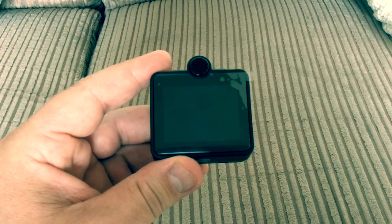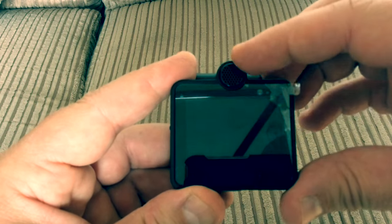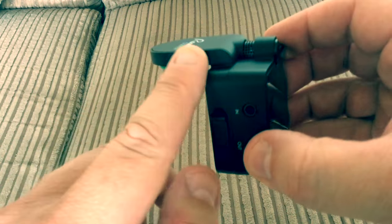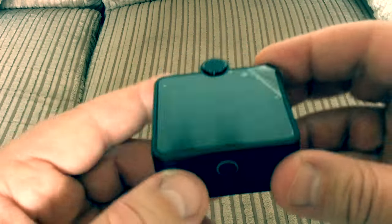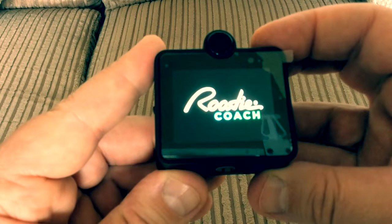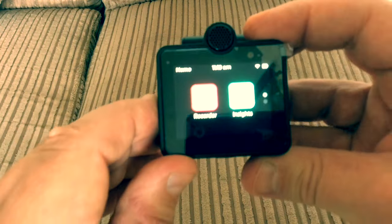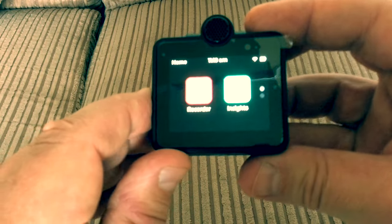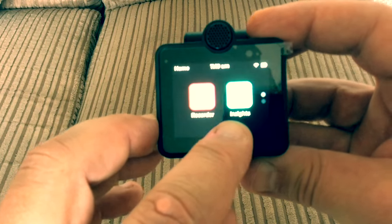The attachment slots into the side and fits firmly on your guitar. The device itself has a screen, and on the top there's a built-in microphone for picking your vocals up. The other microphone is in the attachment — that picks your guitar up. Underneath the screen there's a little switch, and when you switch it on you get the Roadie Coach screen with two icons: one for recorder and one for insights.